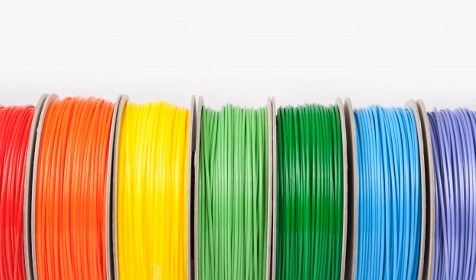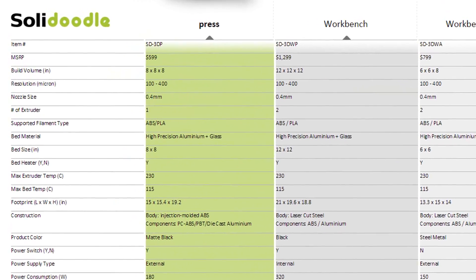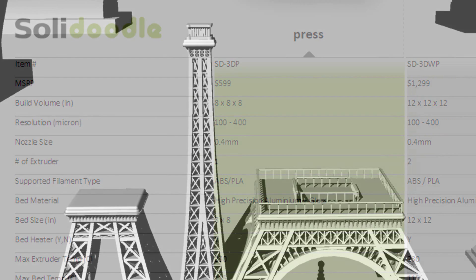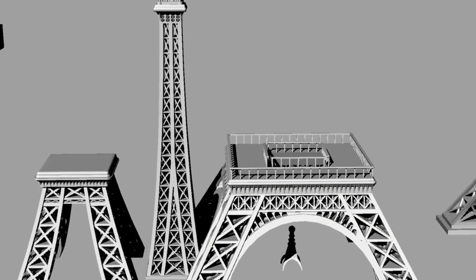Hello everyone, Alex here, and today I'm going to talk about gluing 3D printed parts together. One of the limitations of 3D printing is the size of objects that can be printed. Most desktop 3D printers are limited to parts that are less than 12 inches in any dimension, so the only way to create larger objects is to print them in pieces and then glue those pieces together.